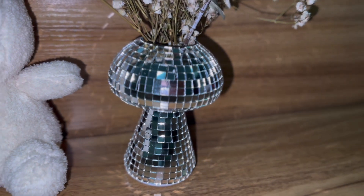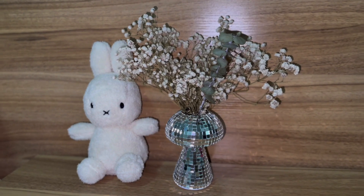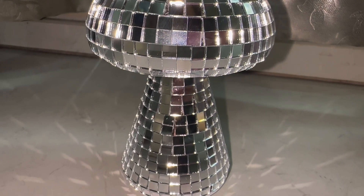Whether you are looking to add a touch of charm to your living room, or a pop of color to a bedroom, this premium glass vase is the perfect fit. Its versatile appeal enhances any space with delightful flair.